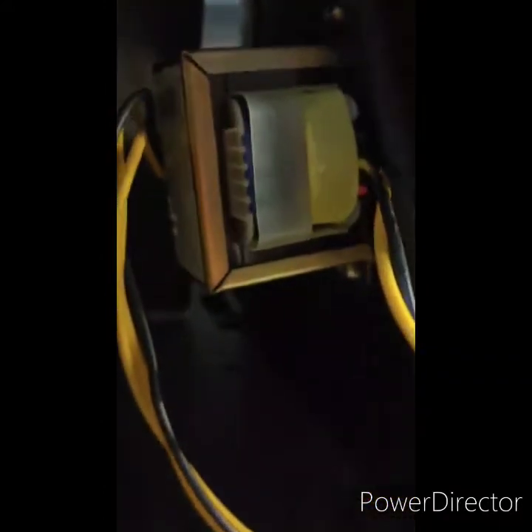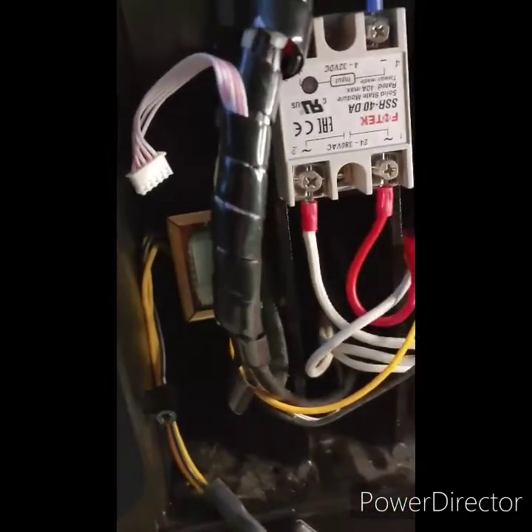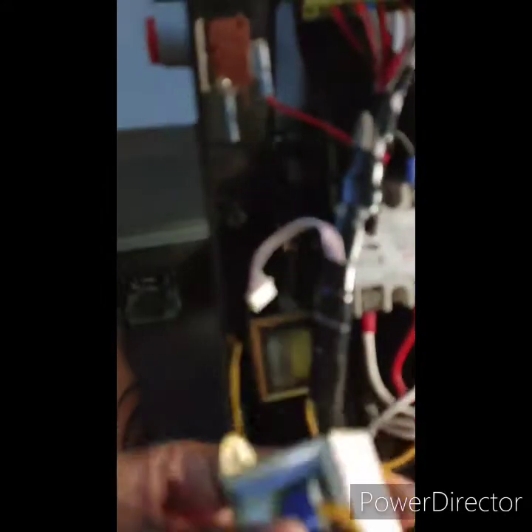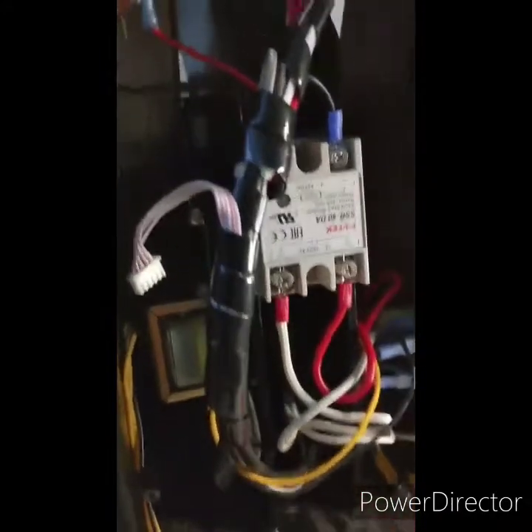Next, you'll find two more screws inside — use a Phillips head for those. Go ahead and unscrew them. Be careful because they both have nuts on the back — just grab them when they drop so you don't lose them. Take those two off and you'll be able to remove the transformer. I've already done that but I'm walking you through what I did. This is the old transformer.